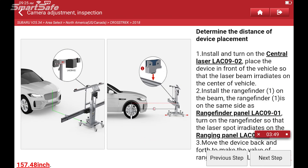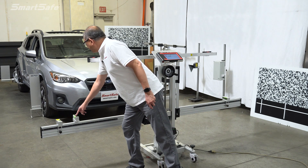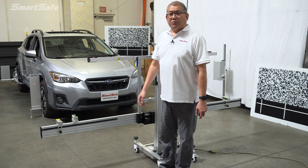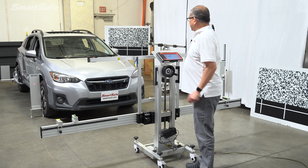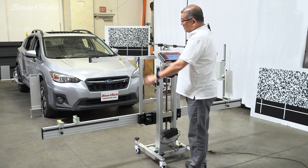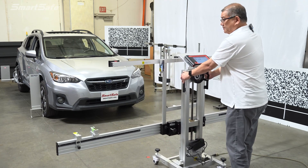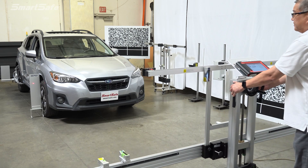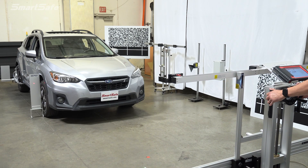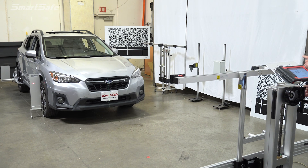With all the ranging panels in place, we're now ready to set the distance of the frame from the vehicle. We'll go ahead and turn on our range finding laser, pointing it to the ranging panel placed in the front wheel hub, and turn on our central laser to get the vehicle as centered as possible. We'll move the frame back to 4000 millimeters from that ranging panel distance — currently we're at about 2500, so we'll pull the frame back. We're now at 4000, and we'll make sure we stay as centered as possible so we can correct the yaw portion of the frame.